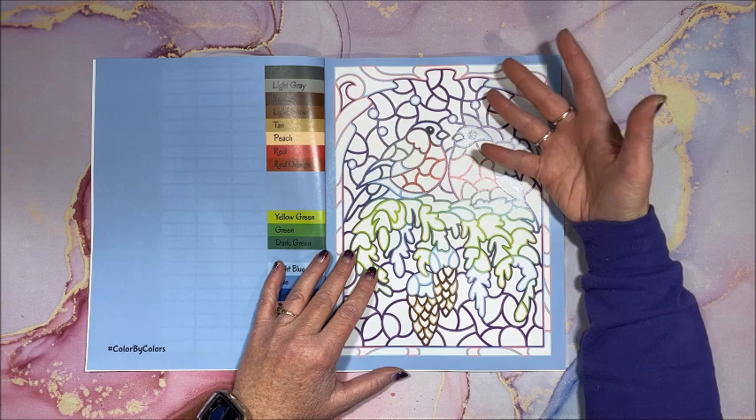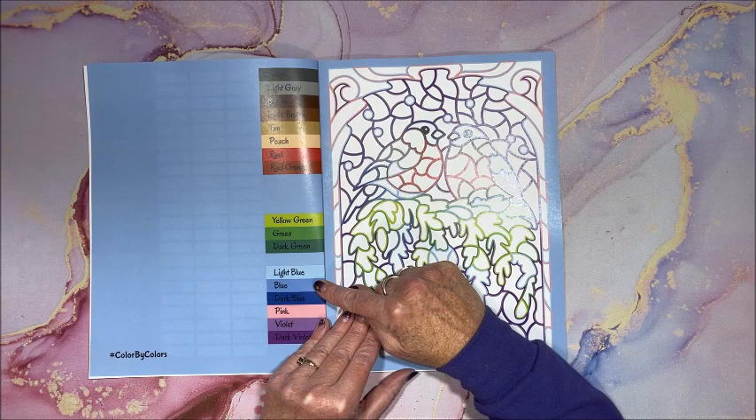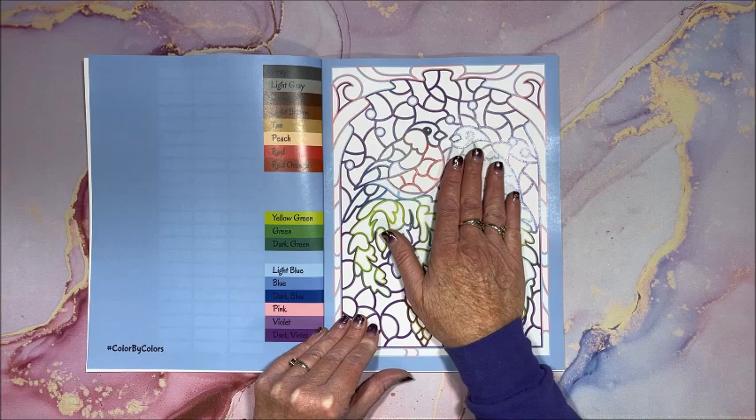On the left we have the color palette — she always shows just the colors that are needed for that particular picture, which is so nice. So here we have our birds.